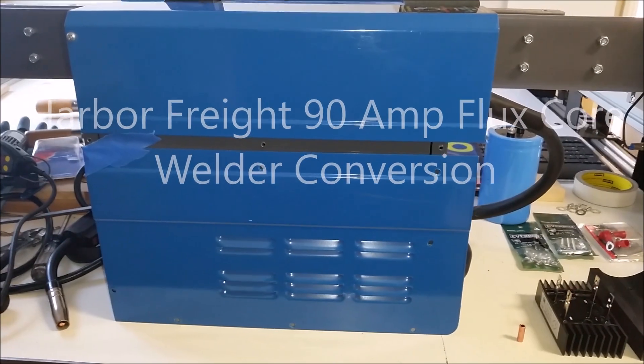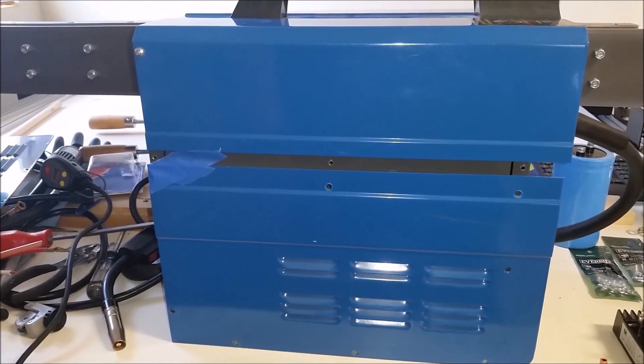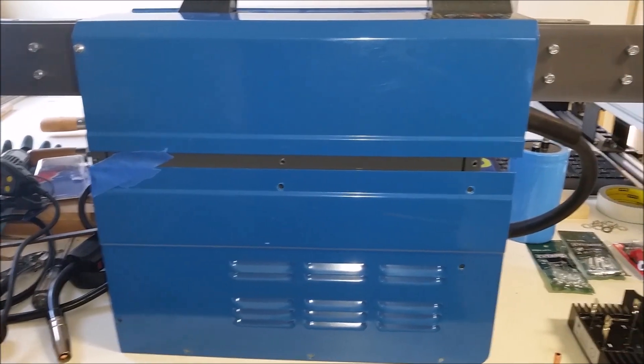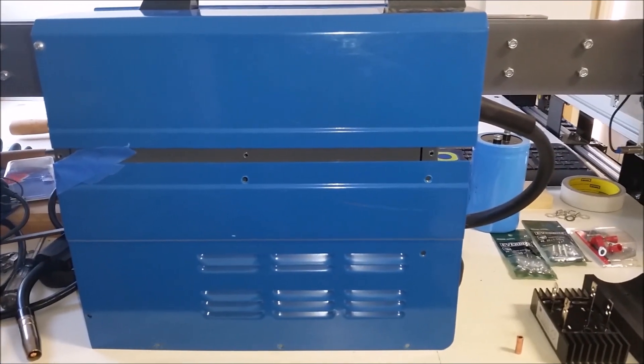Hey guys, Jerome JT62 back on another one. On this one I'm going to look at converting the Harbor Freight 90 amp flux core welder to DC electrode ground. Something you're interested in? Coming right up.